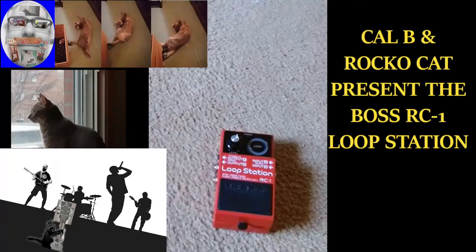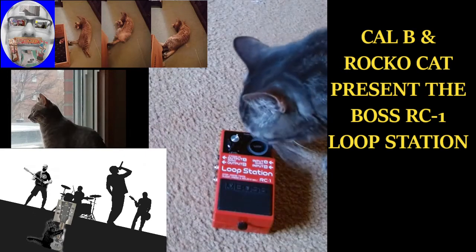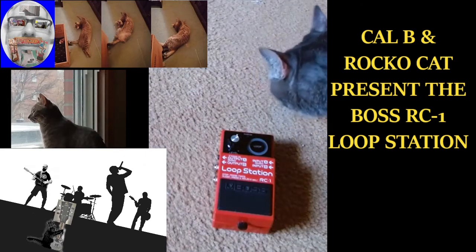I've been accused of being many things. Loopy is one of them. So today I'm going to try and give you a quick demo of the Boss RC1 loop station. It's Kelpie and Rocco Cat making that YouTube video you're looking at. What do you say Rocco? You want to go loopy too?